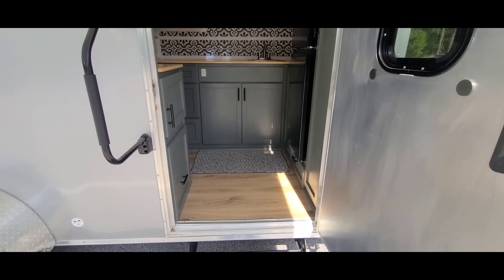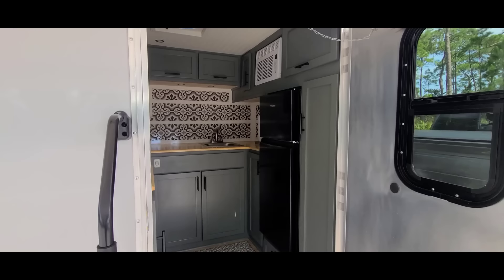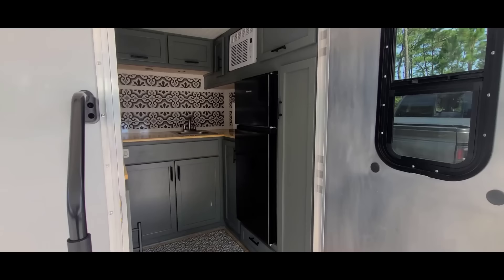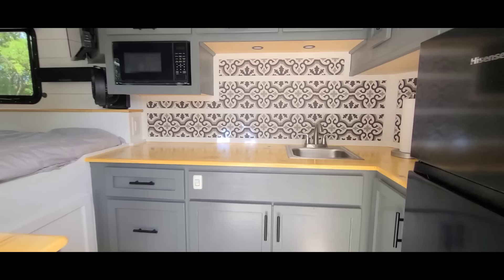Right when you come in you can see vinyl plank flooring and cabinetry pretty much everywhere. Up top is the air conditioner. I've got a 4.4 cubic foot dorm-style fridge with a freezer on top — works great. There's a little linen closet right there, and on the other side is a drawer with a garbage can in it.